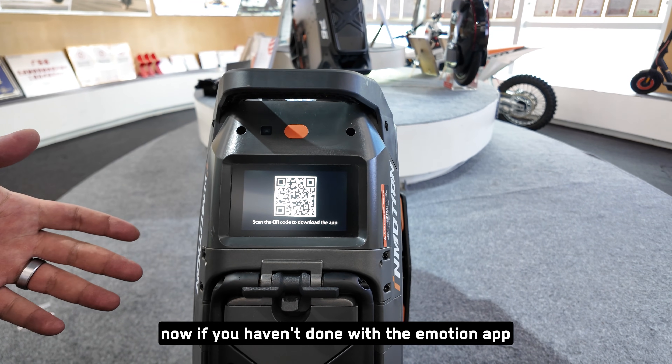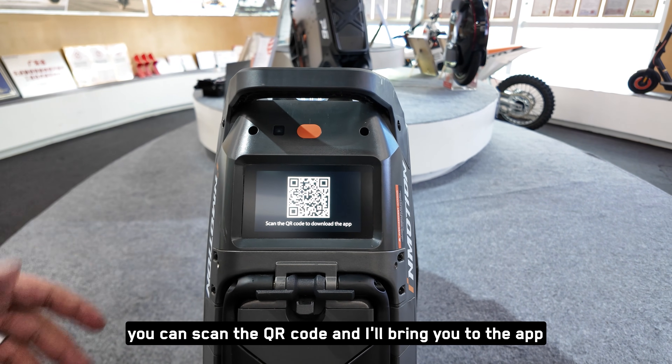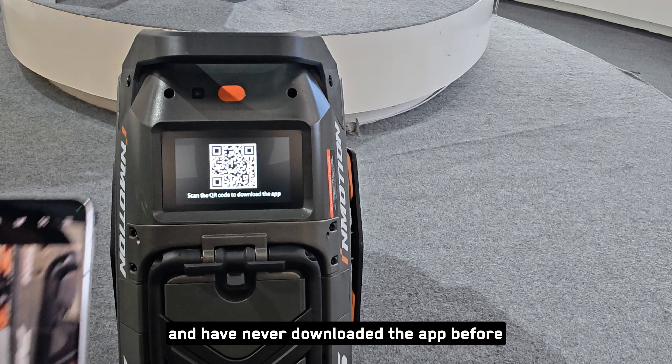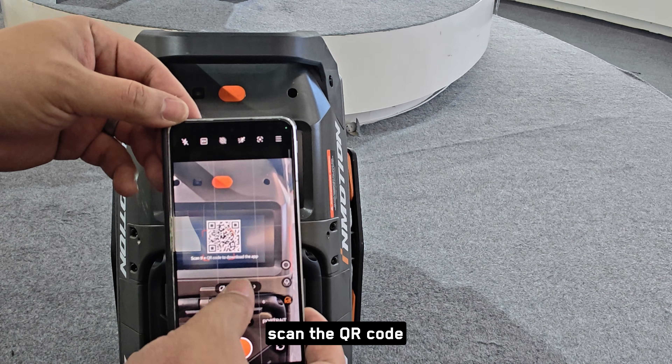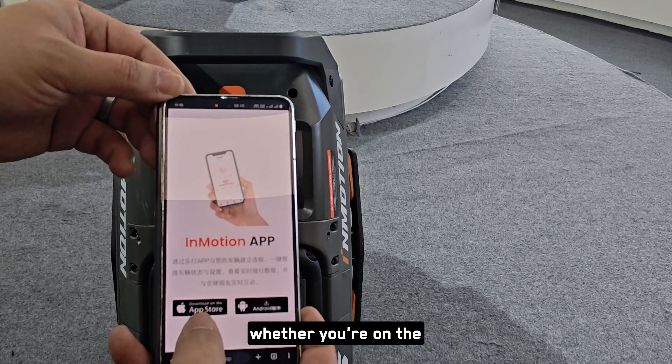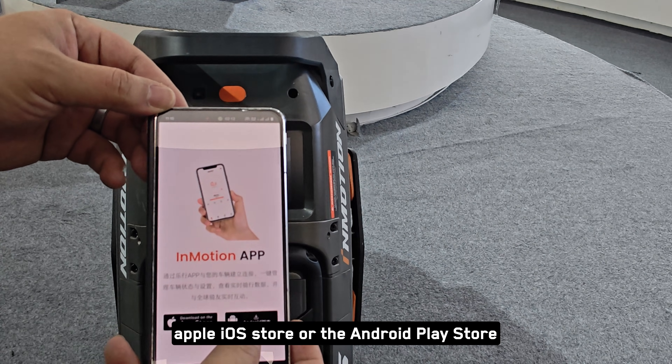If you haven't downloaded the InMotion app, you can scan the QR code and it'll bring you to the app. If you're new to InMotion and you've never downloaded the app before, take your phone, scan the QR code, and it'll bring you to downloading the InMotion app — whether you're on the Apple iOS store or the Android Play Store.